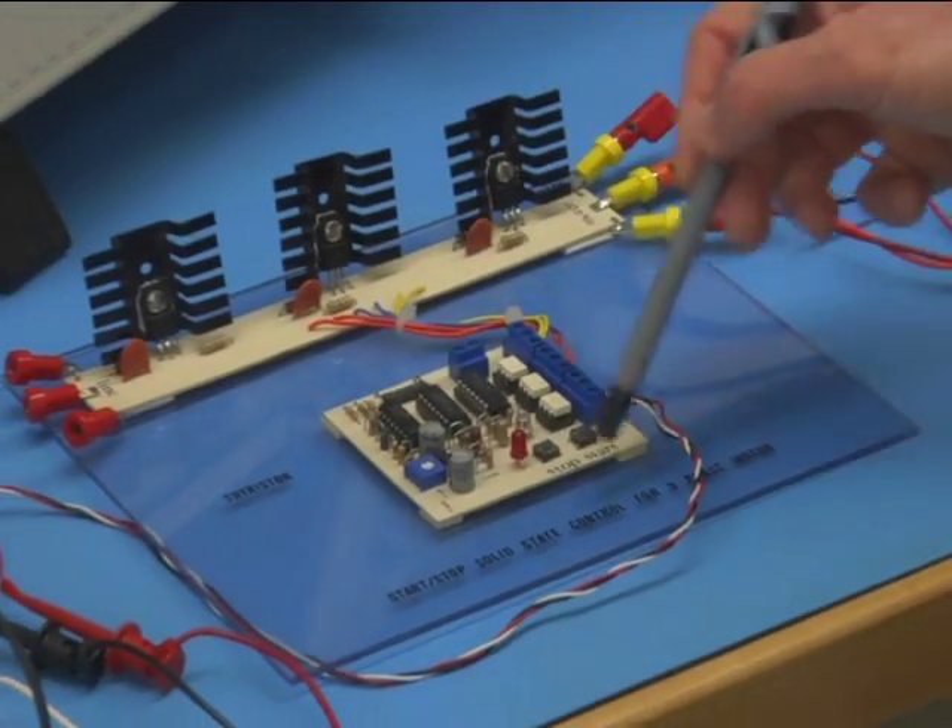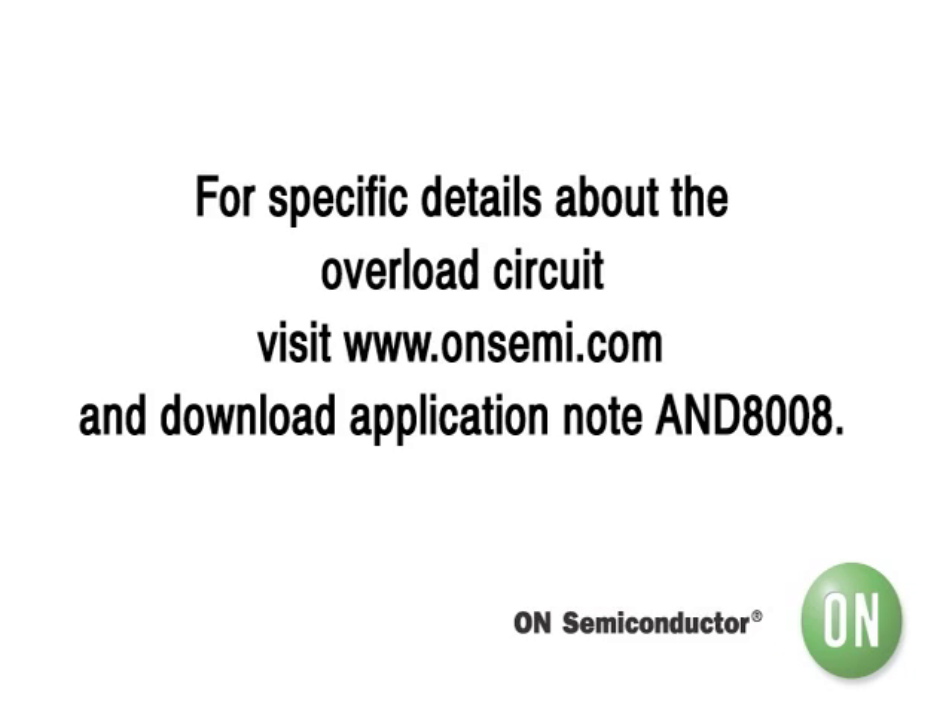They have built-in zero crossing circuits. This helps to maintain a 120 electrical degree phase shift between the power lines. The over-voltage circuit is implemented in two of the three phases only. For specific details about the overload circuit, please refer to our app note AND8008.